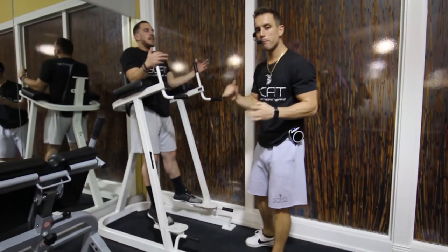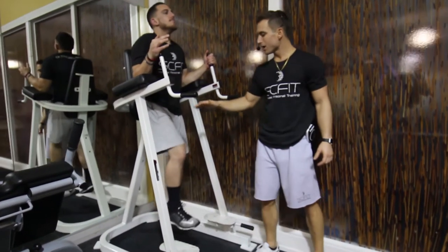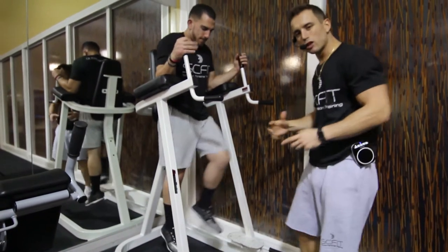This is the machine alternating bent leg raises. First thing he's going to want to do is put his elbows on the pad. He's going to come up, bringing his knee up 90 degrees and lowering back down slow and controlled. He's going to really focus on that low ab contraction.